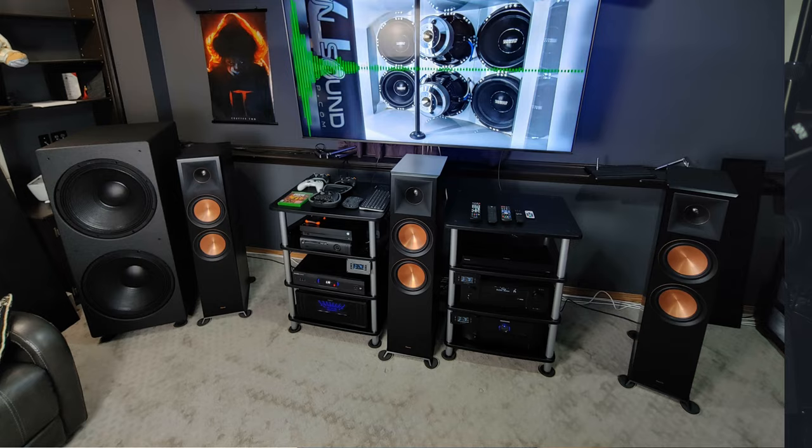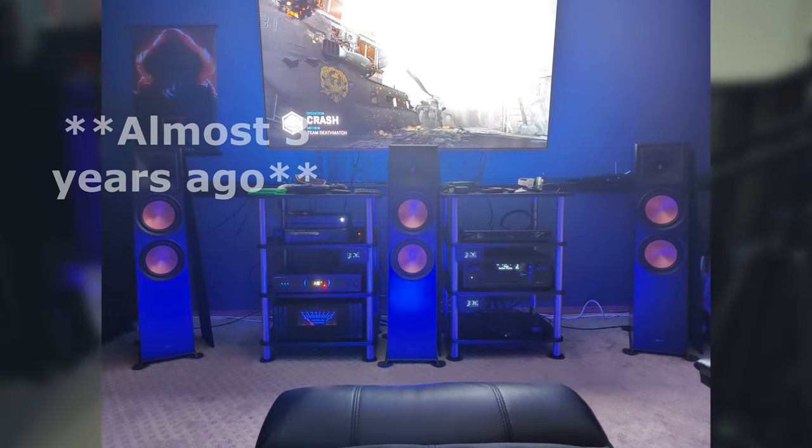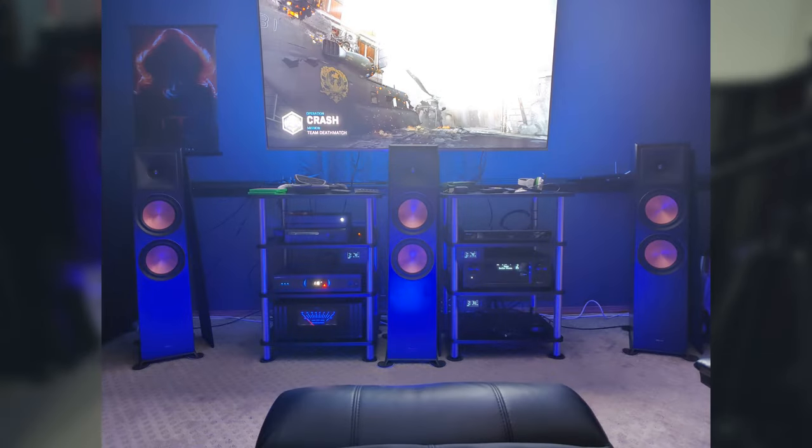I did have the Klipsch RP-8000Fs, but they were the first version — not the Mark II that are out on the market now. From what I've heard, the Mark IIs do have a flatter response, but I haven't heard them personally, so I can't speak to that. While we're on the subject of Klipsch, let's start comparing the RP-8000Fs to the Arendal 1723s. I did have the 8000Fs probably about two years ago, so keep in mind a lot of this is based on memory.